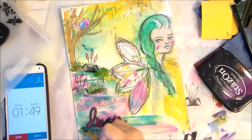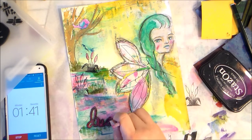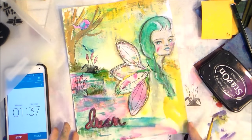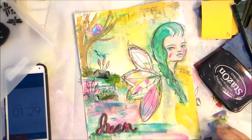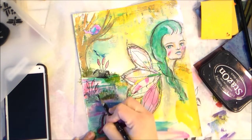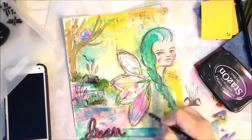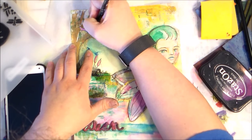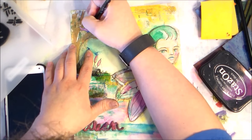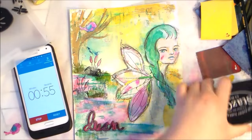I'm freaking out — I only have one minute! The Stabilo All activates with water, so I'm going back with a few sketch marks to kind of ground those greenery pieces, go around the wings a little bit, as well as my little birdie.